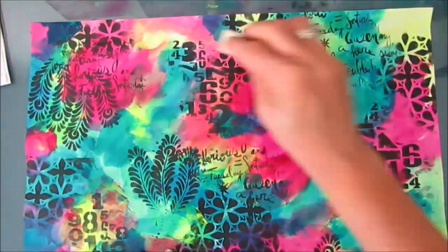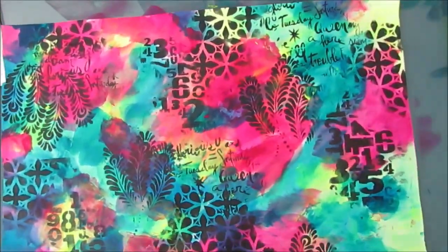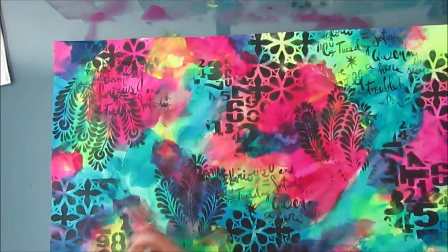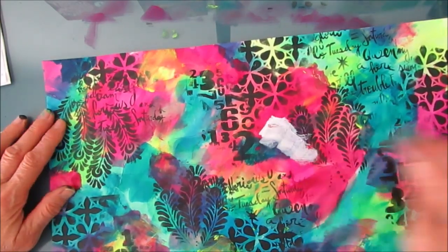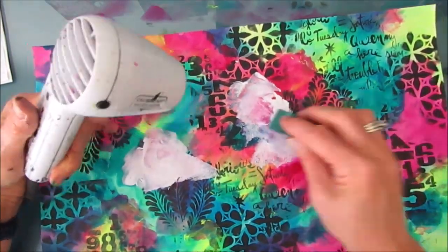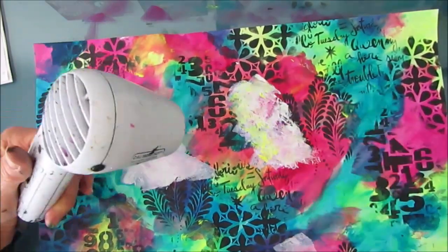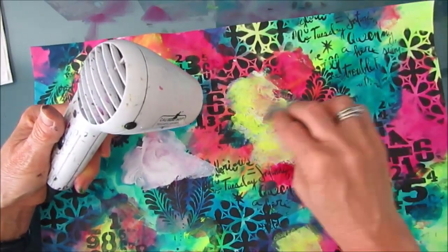Now this page was not gessoed or anything. It's raw page — just raw carbocopy paper — so it doesn't blend as easily as a page would if you had gesso on it. I wanted to add some more neon in some places, so I add white gesso. And then, of course, I didn't wait till it dried, and then I'm adding some more of that neon.